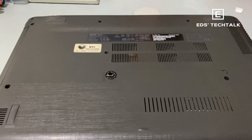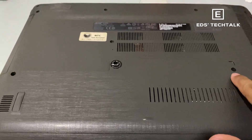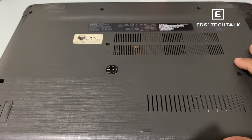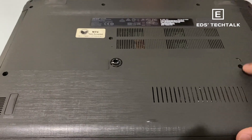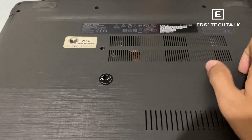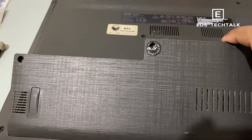First, let me show you — you need to access the hard disk bay of the laptop. You just have to remove the three screws here, and there's an indentation where you can pull the cover. I've already removed the screws and opened it.